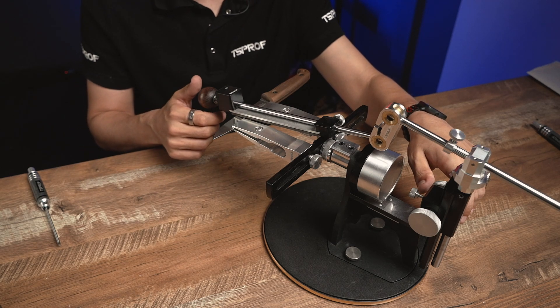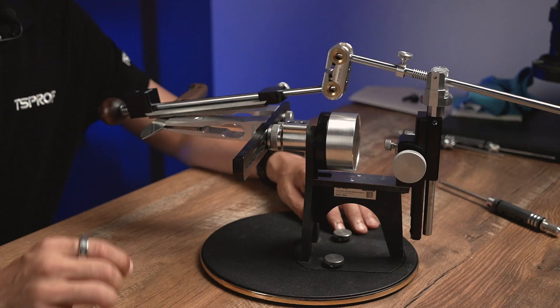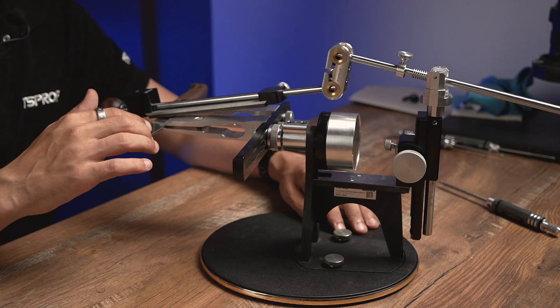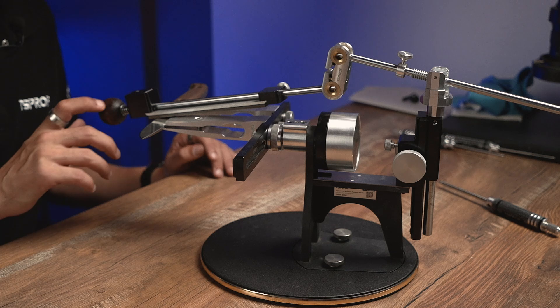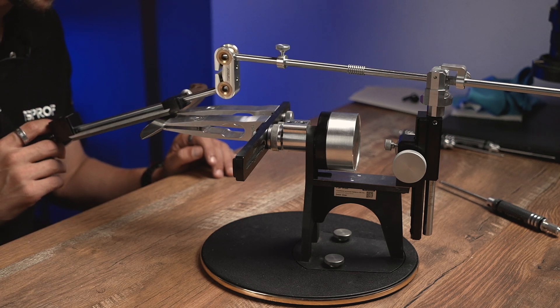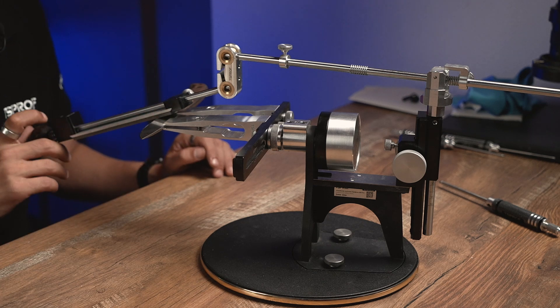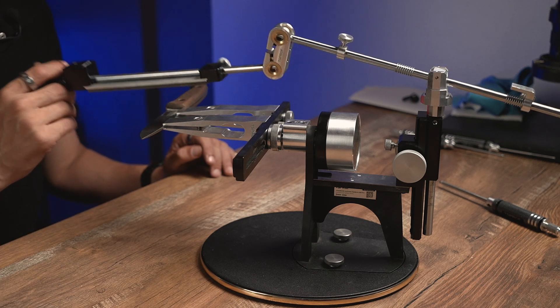So now let's set the angle for the cutting edge — it's going to be 20 degrees. As you may see I actually had to change the positioning of the knife because otherwise I couldn't reach the angle I wanted to use without touching the clamps with the stone. So let's begin.